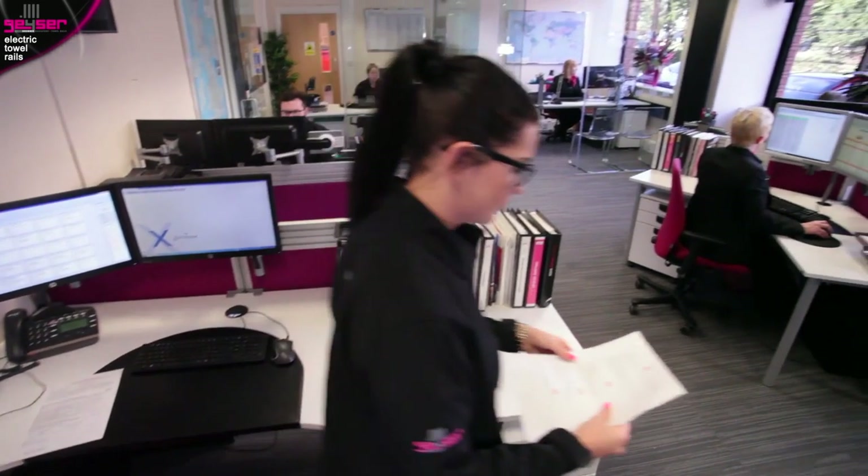I'm Alex, Director here at GIZER. I'm Elizabeth, part of our dynamic sales team.